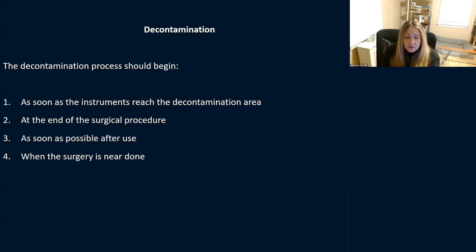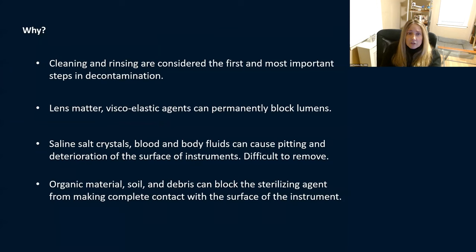Start doing it as soon as possible when surgery is nearly done. If you're a scrub working with your surgeon during a cataract procedure, at the end of the case when they're hydrating the wound, you can be cleaning your instruments. The purpose is so things don't dry on your instruments — you don't want viscoelastic stuck to instruments or cannulas getting clogged. Saline salt crystals are terrible for instruments and can cause pitting; blood and body fluids can cause deterioration of the instrument surface.